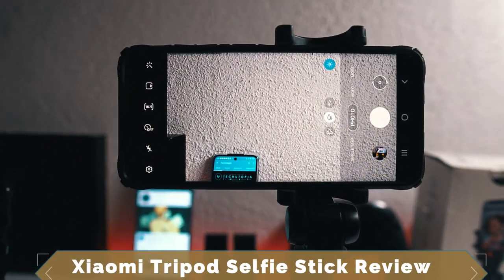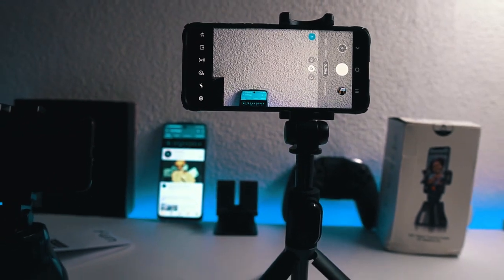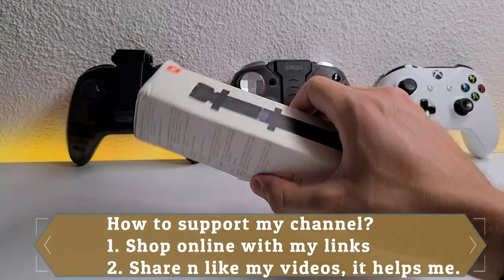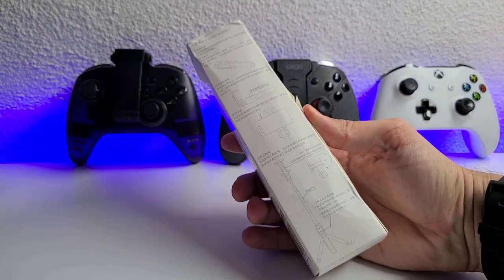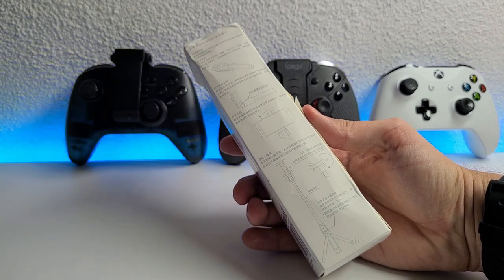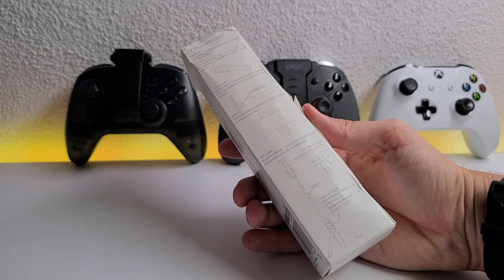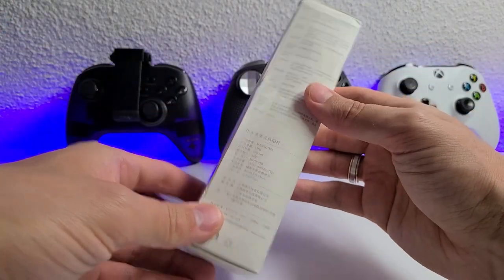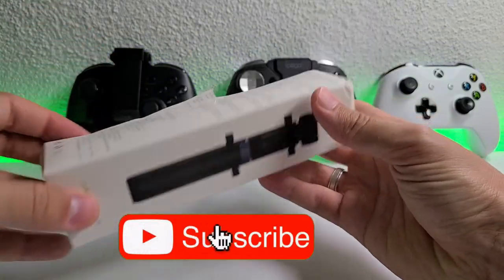Welcome back ninjas! Here we go with another quick unboxing and hands-on review of some budget products from Xiaomi. We have their original two-in-one selfie stick slash tripod — it's a folding, Bluetooth, mini extendable selfie stick. I'm also using it as a phone holder right now.